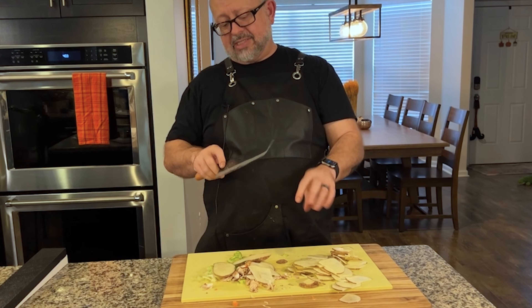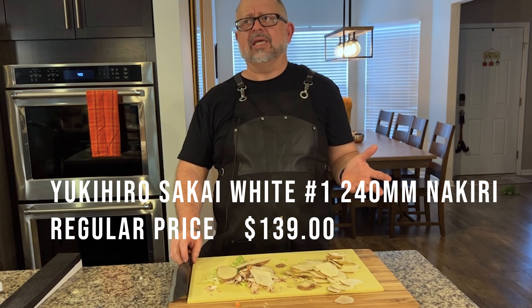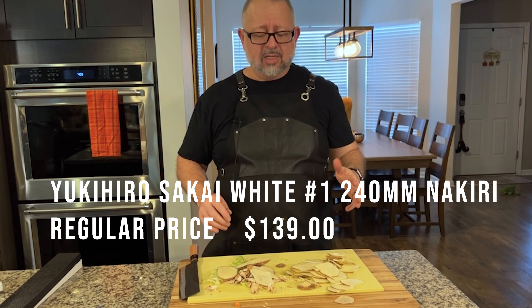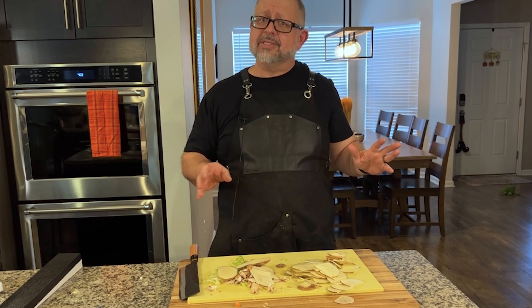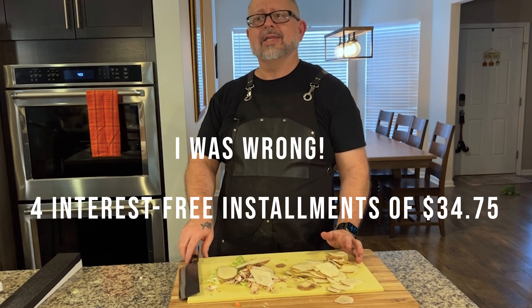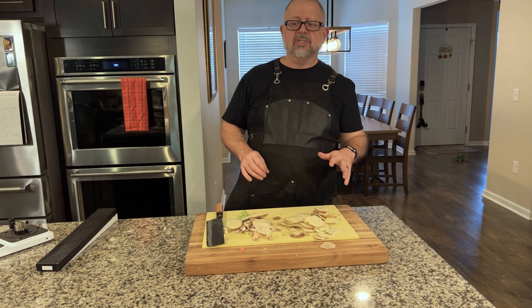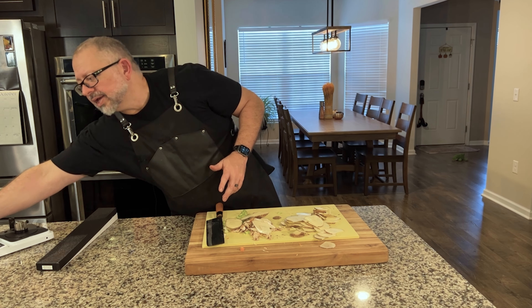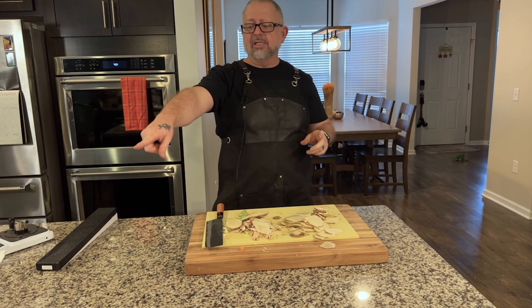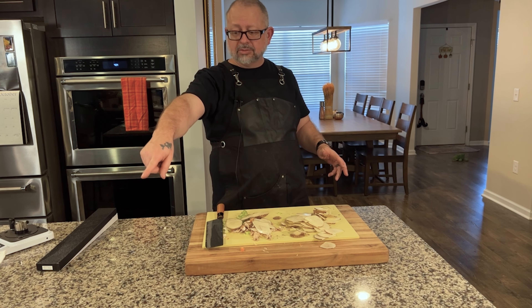I think it's awesome and it's priced amazingly. I'll put the price below — I want to say it's around $150, or four easy payments of $32.90. We also have two other knives to compare. My wife is going to pull out a Fujiwara Nakiri from the drawer — it's probably in that brown box.